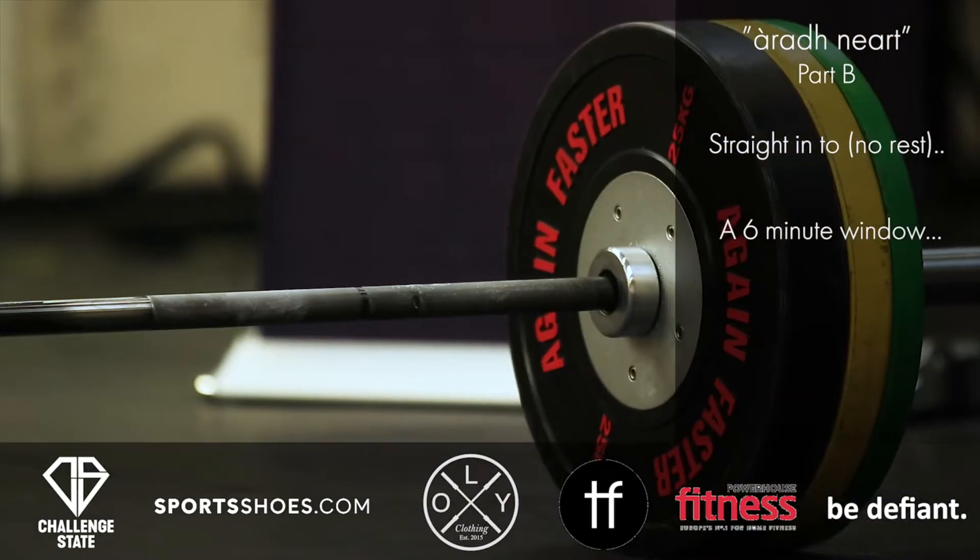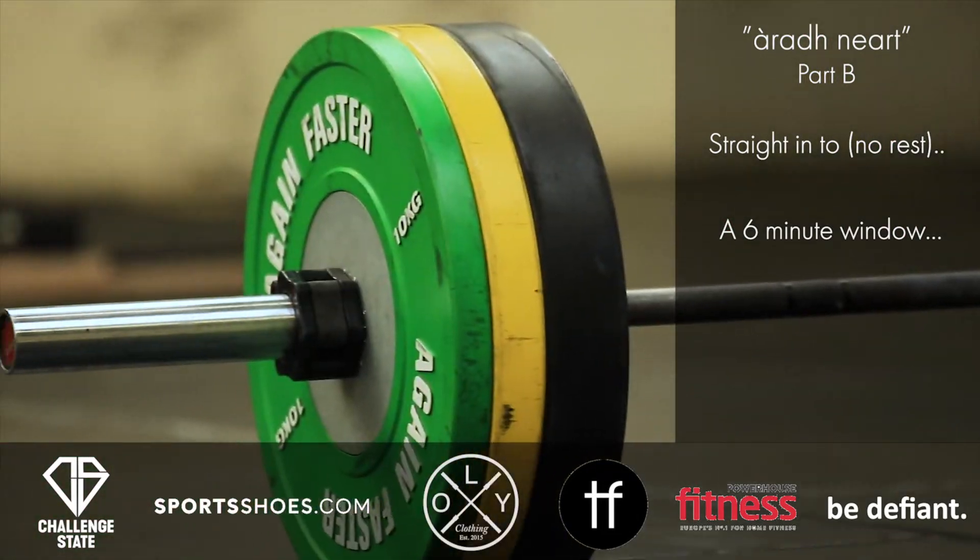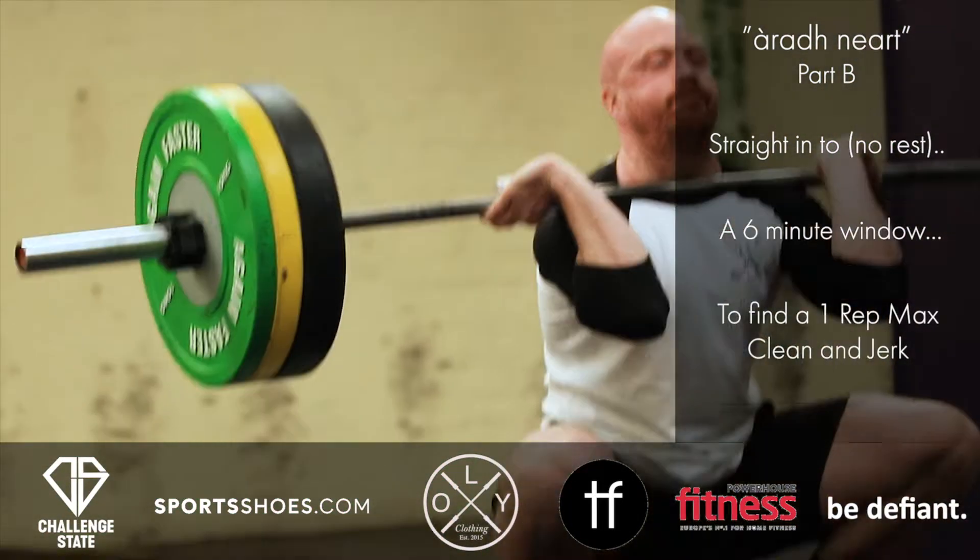On the 6 minute mark, Part B will begin and athletes will have a further 6 minutes to find the 1 rep max. Ian and Jake.